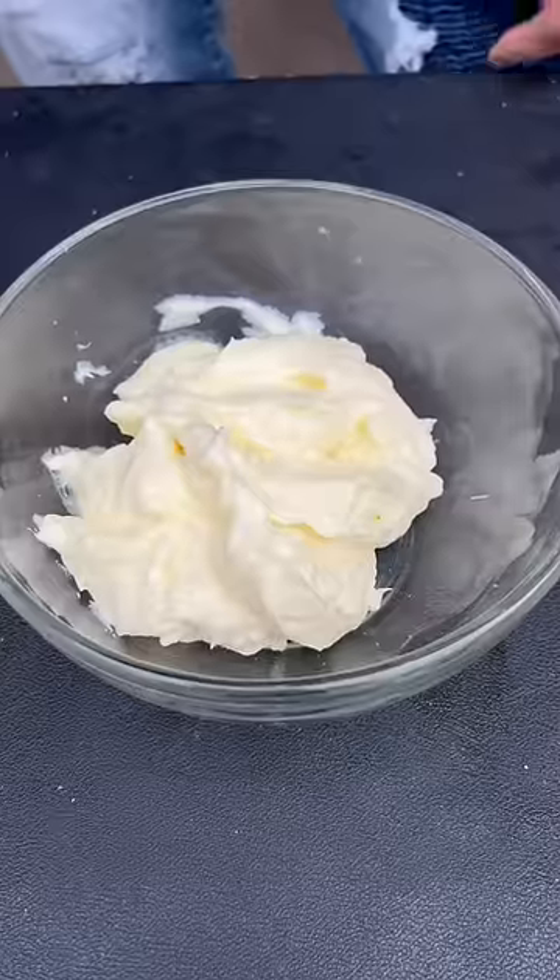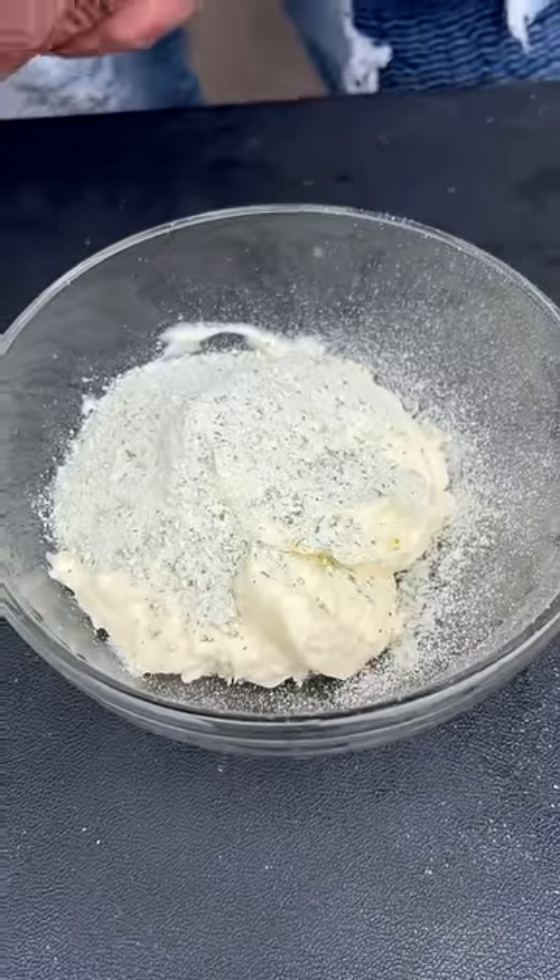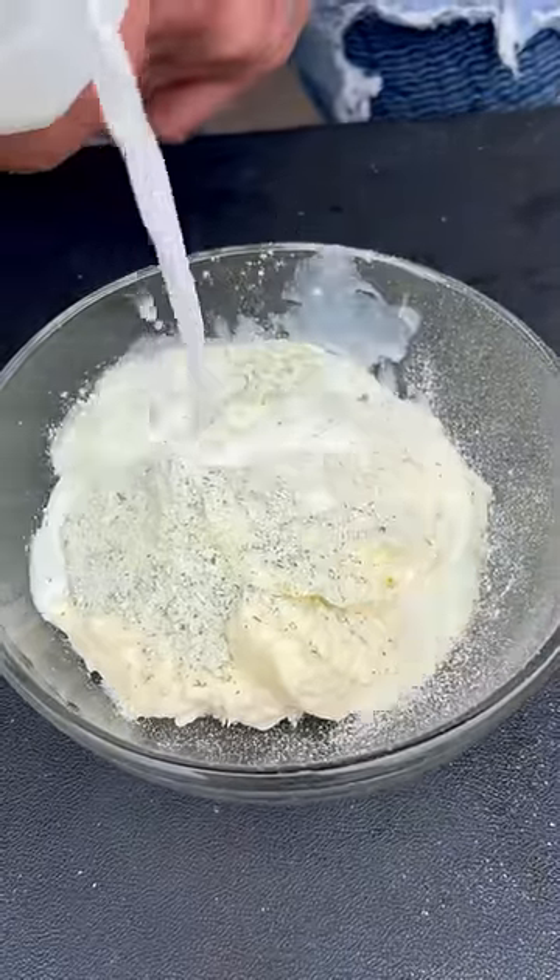We're gonna make some restaurant-style ranch sauce. One cup mayonnaise, one pack of that ranch dipping mix. Between a quarter cup and a half cup of buttermilk — depends how thick you like it. Get everything mixed up real good, then put it in the refrigerator until them wings are done.